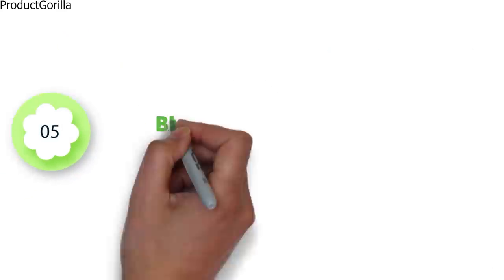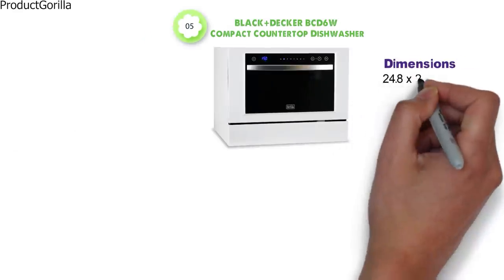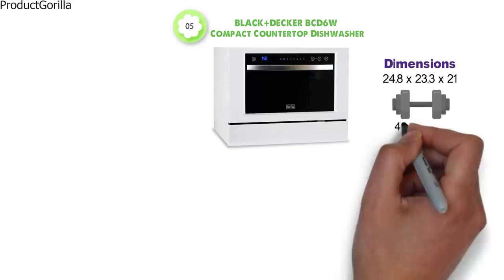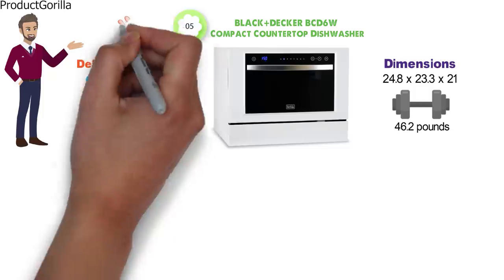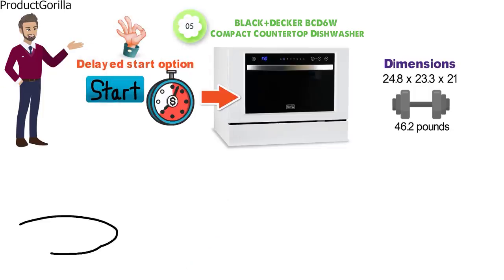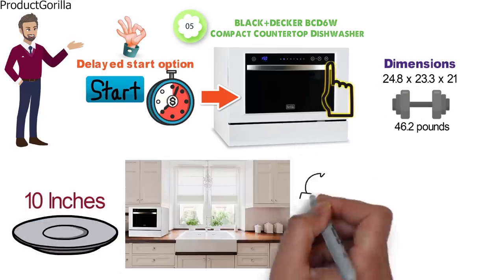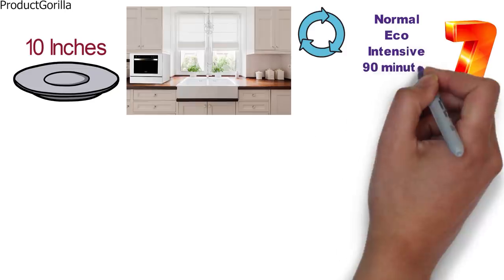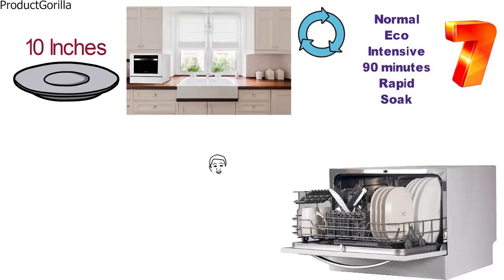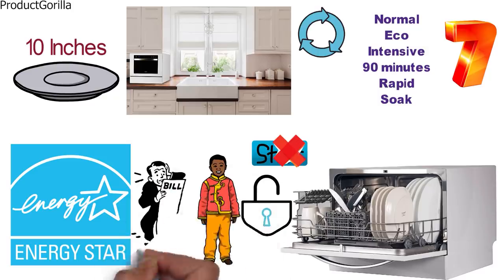At number 5 we have the Black & Decker BCD-6W Compact Countertop Dishwasher. The dimensions are 24.8 x 23.3 x 21 inches and it weighs around 46.2 pounds. The BCD-6W has a delayed start option that allows you to start dishwashing within a 24-hour delay, perfect for when you need your dishwasher set on a schedule. It can accommodate plates up to 10 inches in diameter. The LED display has electronic touch controls, and you can choose between 7 wash programs: normal, eco-intensive, 90-minute, rapid, glass, and soak. The machine comes with a child lock mechanism, and it also has Energy Star certification, making it highly efficient so it won't run up your utility bill.